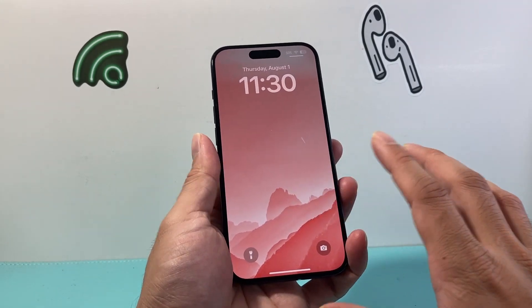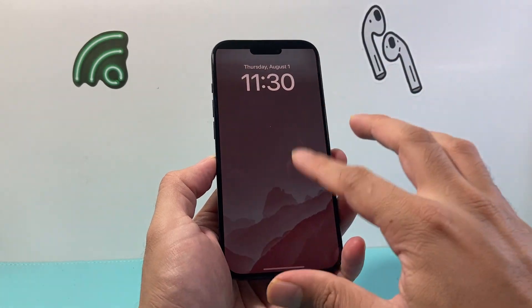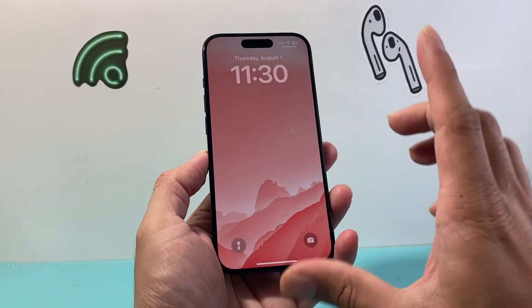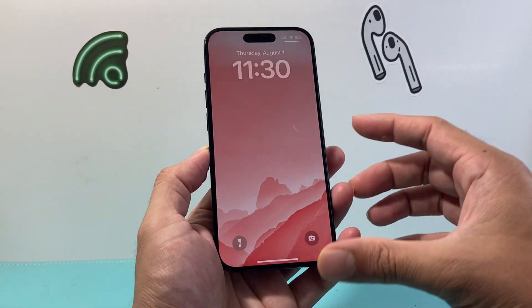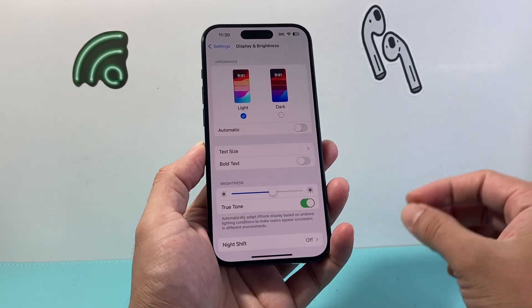Another thing to consider is if you recently put on a new tempered glass or screen protector — it can also block those sensors, so I recommend removing that. And if you have a damaged or broken screen protector, that can also interfere with the brightness, so you might consider replacing it as well.